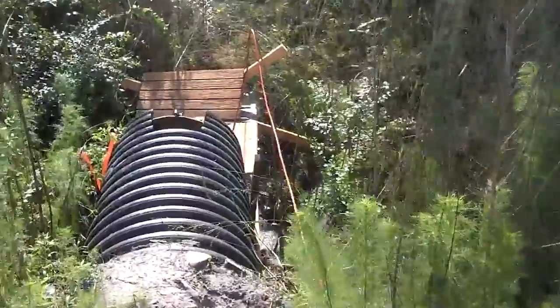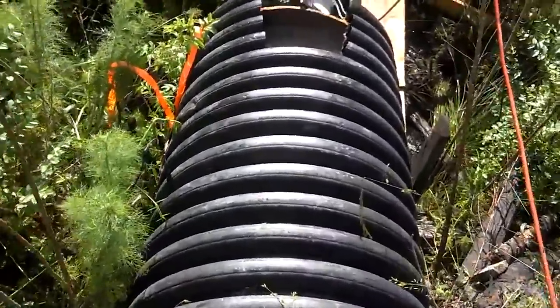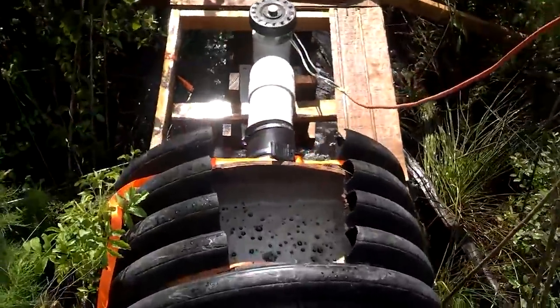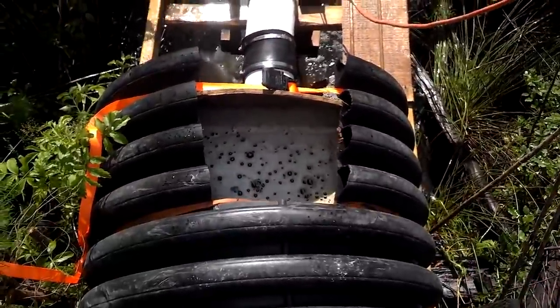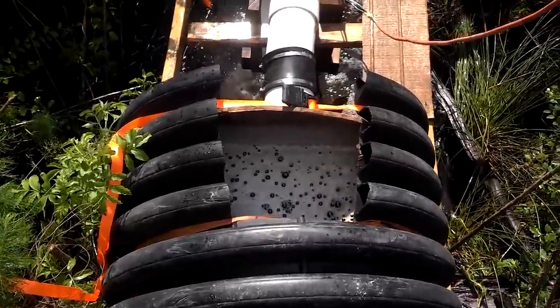I got this idea from none other than Spencer himself. The water from the spillway runs through this 30-inch pipe that we've got plugged — it's just an access hole to cut the water off. I just blocked the pipe feeding the turbine.